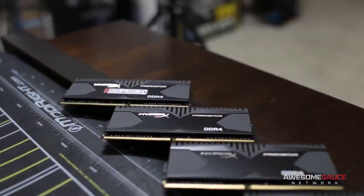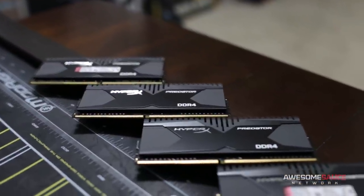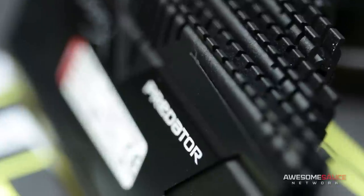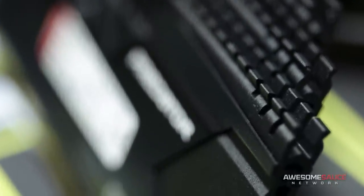My memory solution is a 4x4 16GB kit of HyperX Predator DDR4 at 2400MHz. It's efficient, it's fast, and those are some pretty vicious heat spreaders. Enough said.